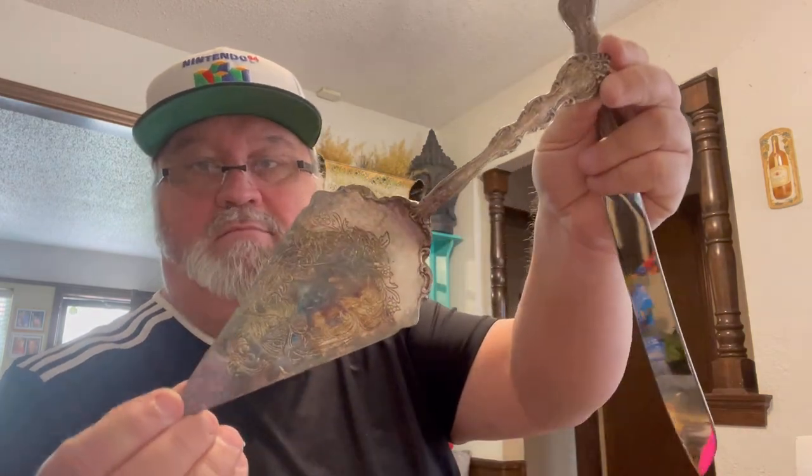Two pieces of silver — looks like sterling silver. It's a pie plate-type thing with a design on it. And the last thing is a silver-plated knife from Korea.